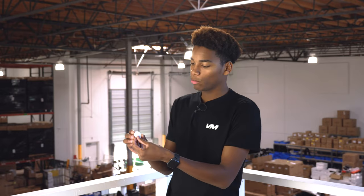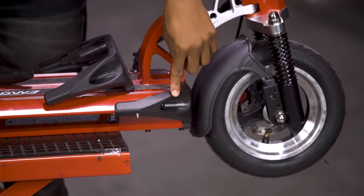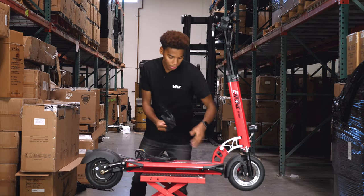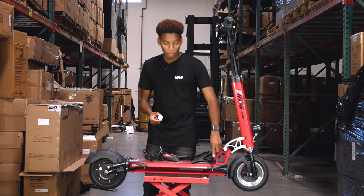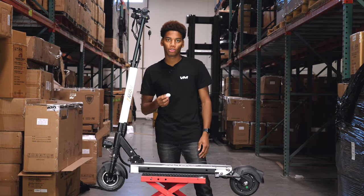The AirTag is IP67 water rated, but if you're worried about water damage, you can always wrap it in plastic. For the e-Move Cruiser and Touring, the best place to put the AirTag is inside of the scooter body. The AirTag can be placed inside the front cover, like so, right here. Or it can be placed in the back cover with the lights. Or you can place the AirTag in the scooter's body alongside the battery and the controller.